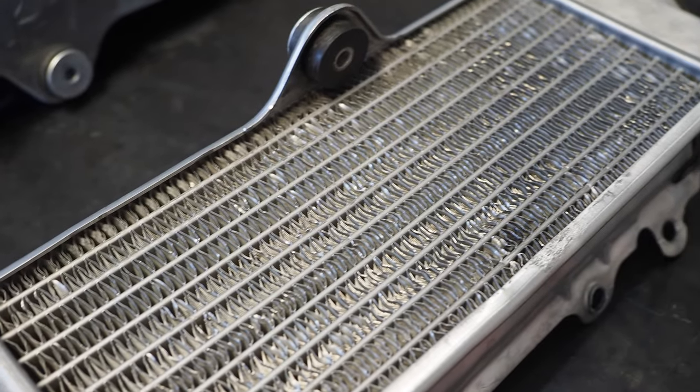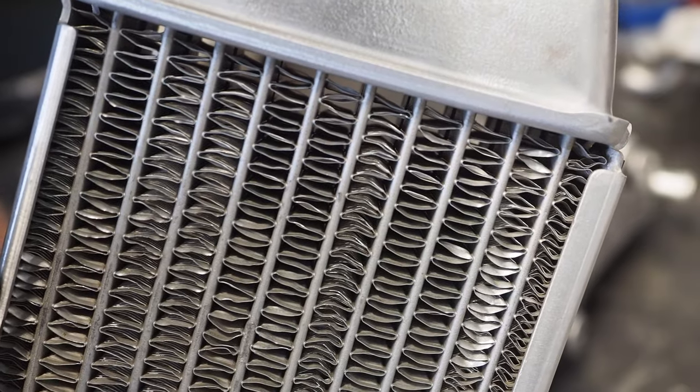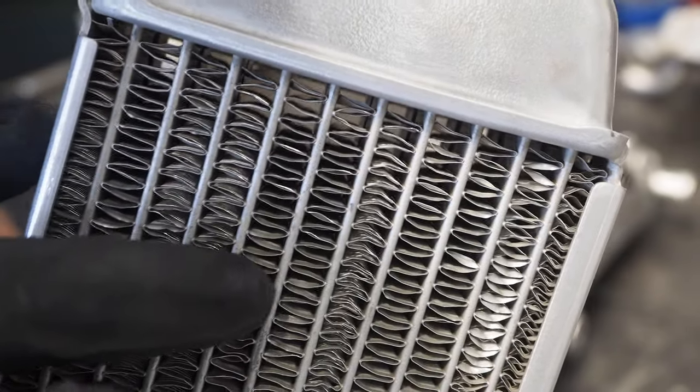There are two types of bent fin situations I'm going to go over, but in order to do so, we first need to understand the pattern of the radiator fins themselves. Each column has a pattern of fins, and basically the fins go in a crisscross pattern down each column.